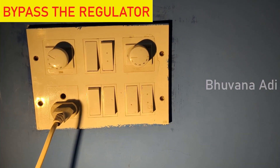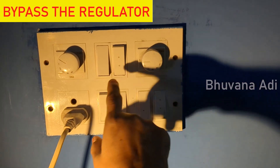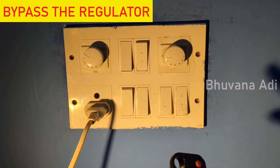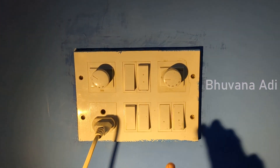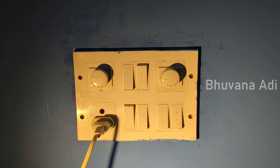Since this is a BLDC fan, the regulator connection should be disabled and the fan switch should be permanently on — you have to operate the fan using only the remote control. All the features on the remote work only when the fan switch is always on. You can switch off only if you are going to be away from home for a very long period of time.